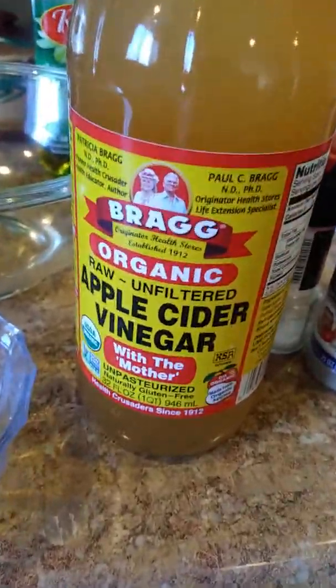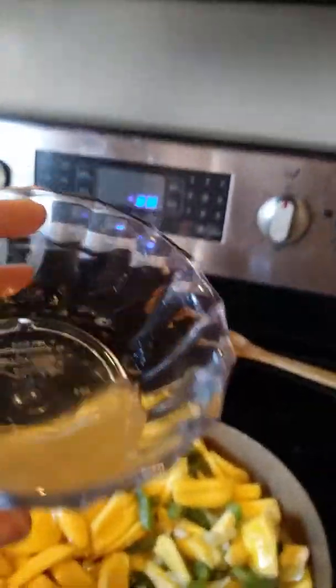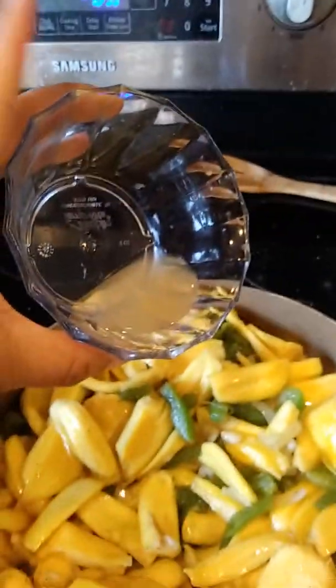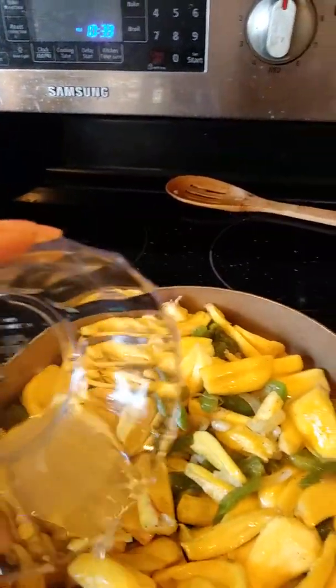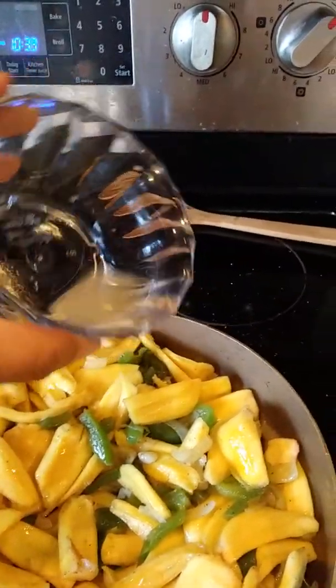One other thing I forgot was the apple cider vinegar. I'm going to pour a very, very small amount in here — just a little bit, don't need a lot. And I'm going to stir that. The smell is really great. So we shall see.